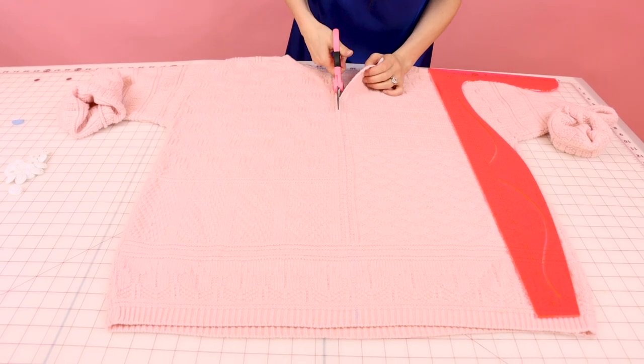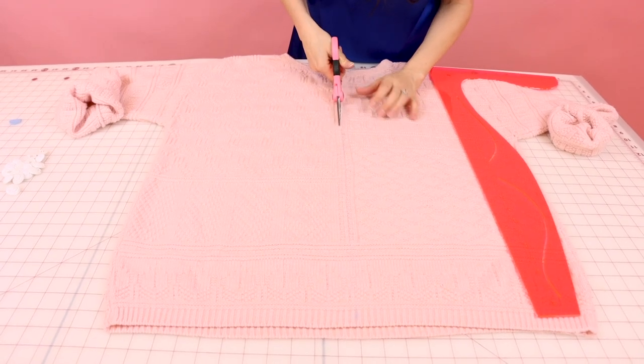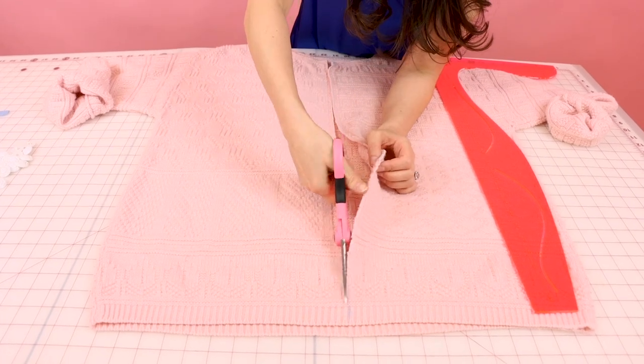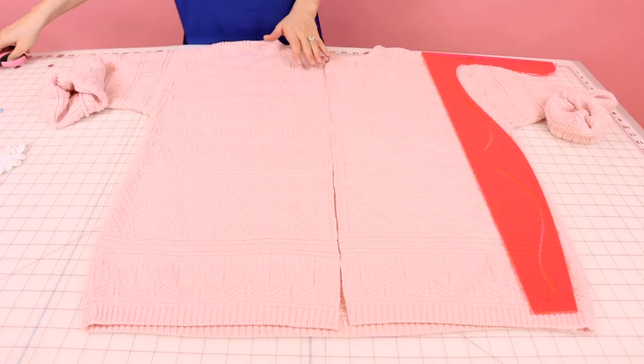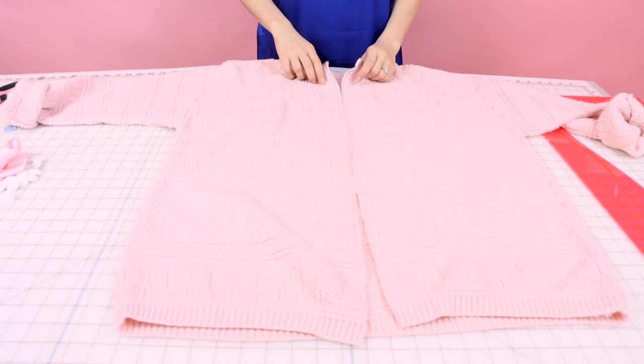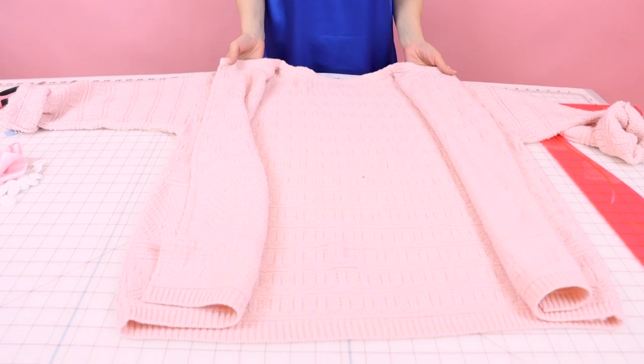Try not to pull your sweater while you're doing this so that way it doesn't unravel. I've cut open my sweater from the neck all the way down to the hem, and now it's starting to resemble a cardigan.